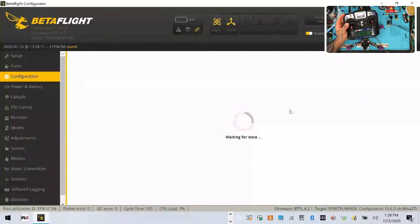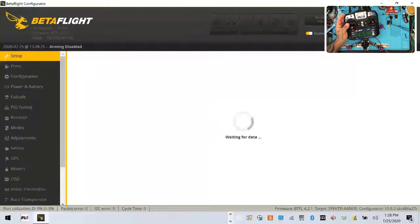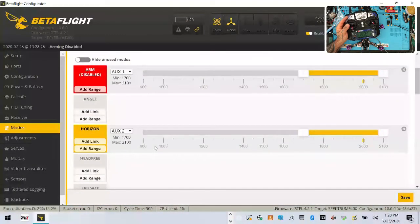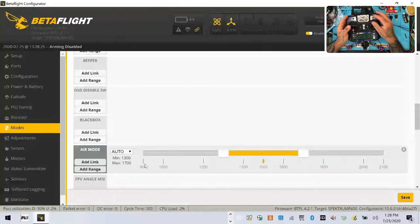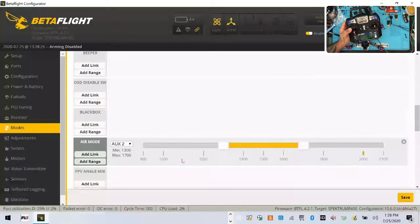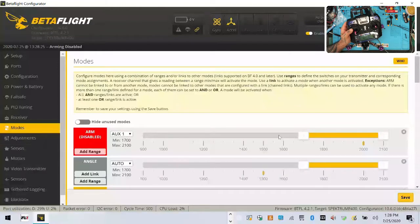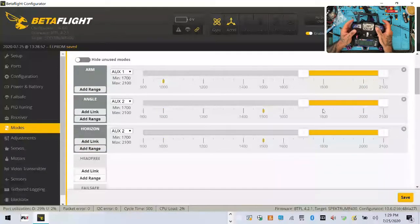Going to modes: select the arming range, flip the switch — that's armed. Then set the mode range: bottom position will be horizon. I'll add angle as well at the lowest position so we have angle and horizon there. Middle position: acro with air mode. Upper position: acro without air mode. That arrangement looks good — click save.